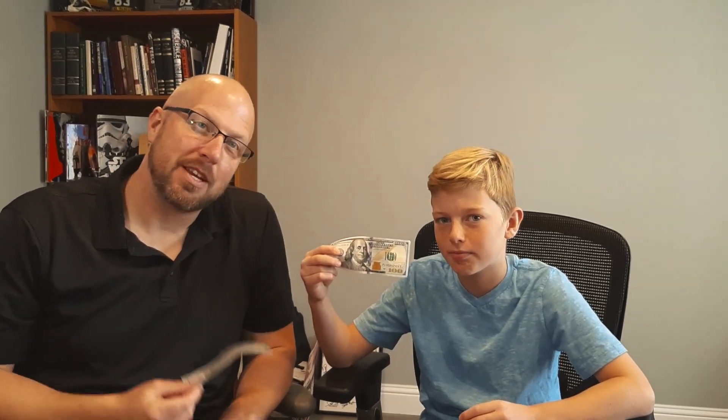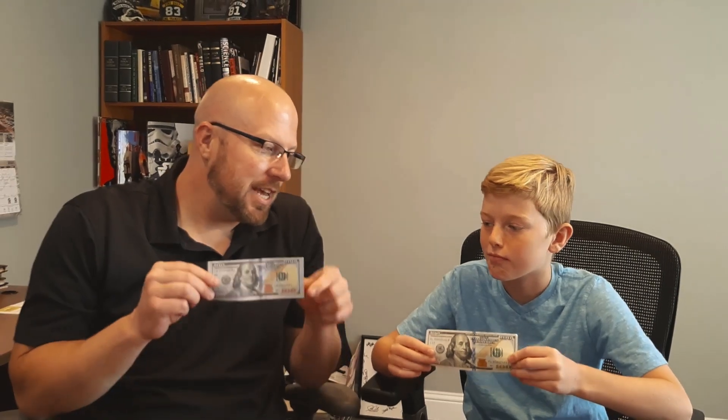Welcome back Commanders. I'm pretty excited about today's video. Today we're talking about the difference between fake money and real money. We've got Colton here helping us today, and we're going to go over ten differences between the fake money and the real money.